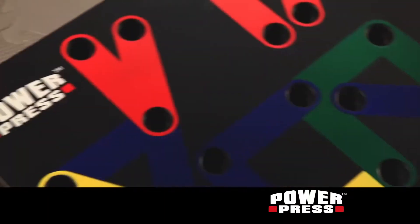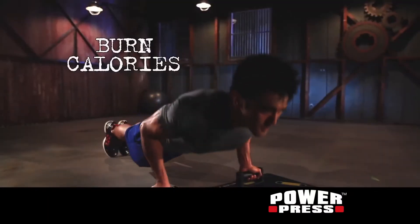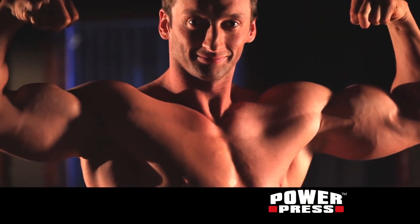This Total Body Workout DVD combines PowerPress push-ups with intense fat-burning cardio and ab-shredding exercises. Whether you're a beginner or advanced, you'll want PowerPress. Press your workout to the max. Call now or visit our website. Get PowerPress today.